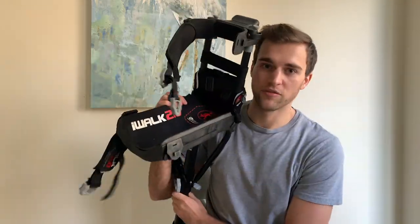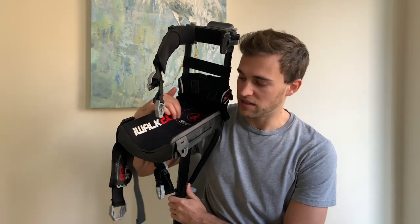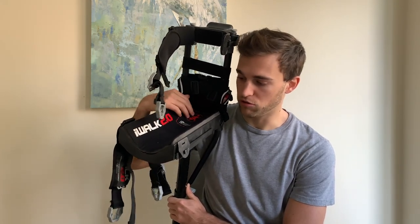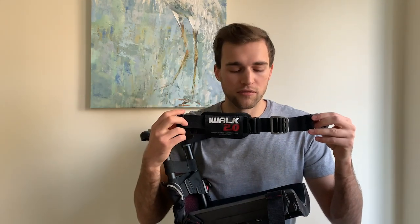I currently have it at the highest setting — I am six foot four. The cushion right here is very soft. If you do have sensitive skin, I would suggest getting some kind of cushion or memory foam to add on to this, because if you are standing for long periods of time your knee will start to get sore in this area.